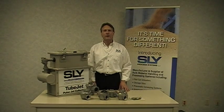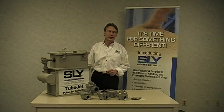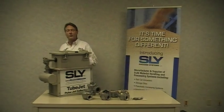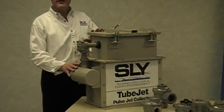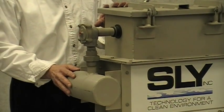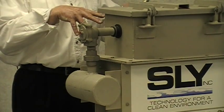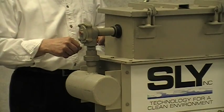Hi, my name is Dave Mosinski with Sly Incorporated, and in this video clip I'm going to show you how to properly change a diaphragm from a diaphragm valve. If you have any sort of Pulse Clean or Pulse Jet dust collector, you're going to have diaphragm valves mounted to it. In this mock example, you can see that we have a single diaphragm valve mounted to a compressed air manifold and a pulse pipe, which extends above the dust collector bags and distributes the compressed clean air into the bags.